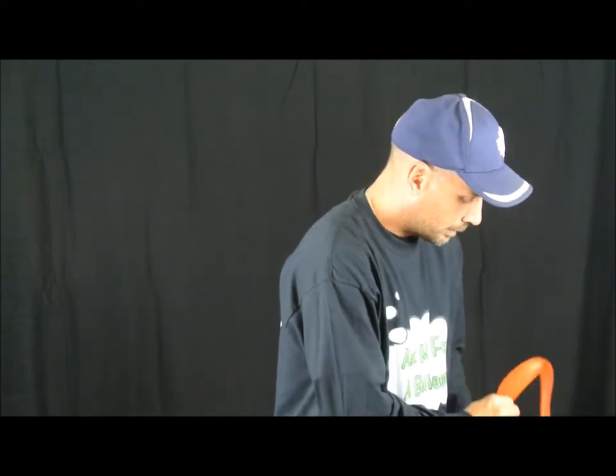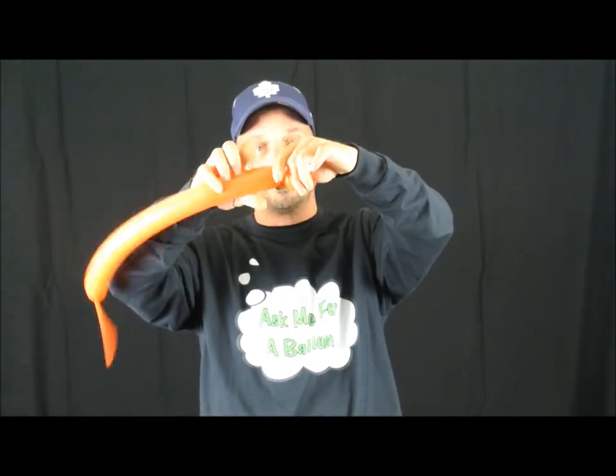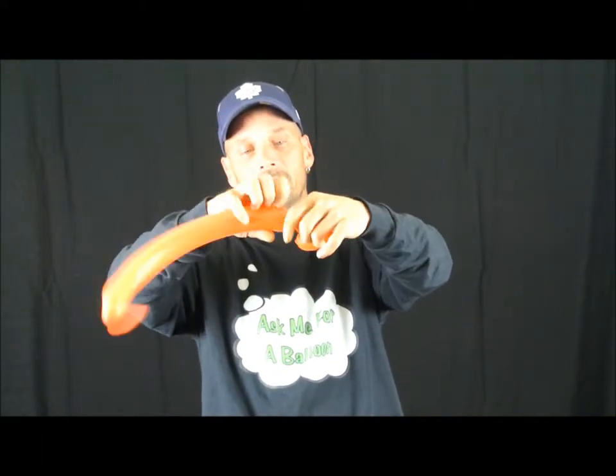And there you have it — it just needs its feet. Take the orange 260, a little bit — maybe seven fingers. Let some air out, give it a little air to make it soft. Make about a one-inch bubble, then a half-inch bubble, and pinch twist. Now about a quarter-inch bubble, then a half-inch bubble, and pinch twist. Then make this same size, twist it together, and bring the nozzle in to keep it secure.